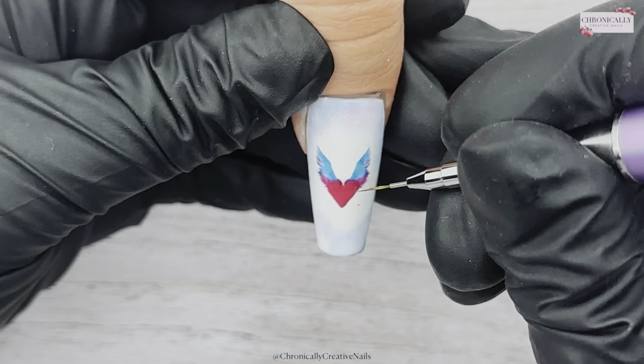Now I'm going to make some starbursts — we know I love them! Do your dot in the center and then just pull out from the center to create that star shape. I do go across the way with this look, from the outside in, because it's just a bit easier. I'm just going to do that in the other two now.